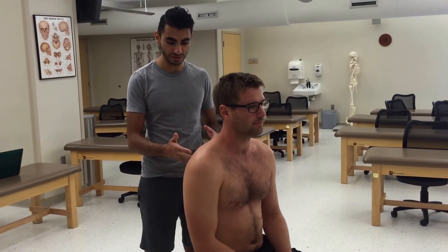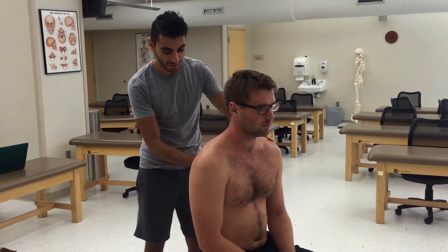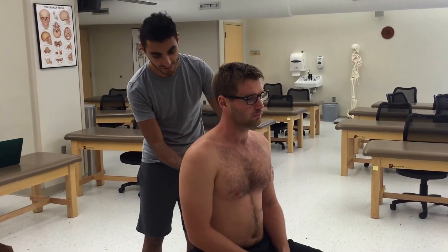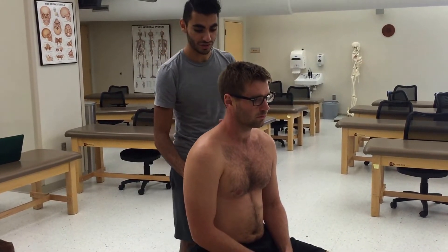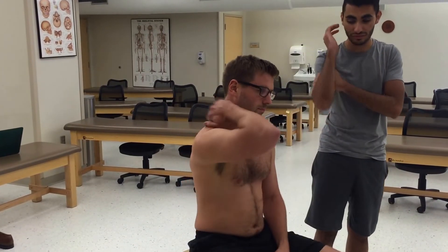Let's say the patient has a somatic dysfunction at T7, and he is extended and rotated to the right. I'd use the anterior angle of the scapula to find his T7, and I'd be monitoring the transverse processes there. Then I would ask the patient to do the osteopathic salute on the right side, which is the side of the rotation.